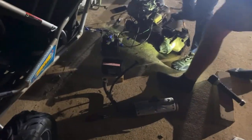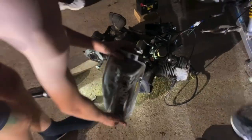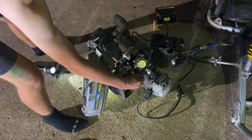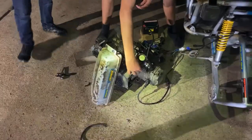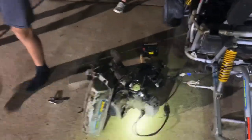We gotta start it now — what's it gonna sound like? Don't flood it. Alright, let's go. 3, 2, 1 — muffler delete! We didn't plug something, dang it. Oh — fireworks! Oh my god, yeah!